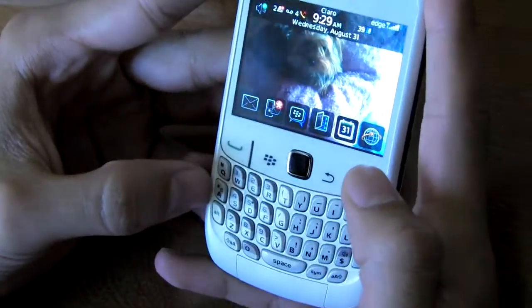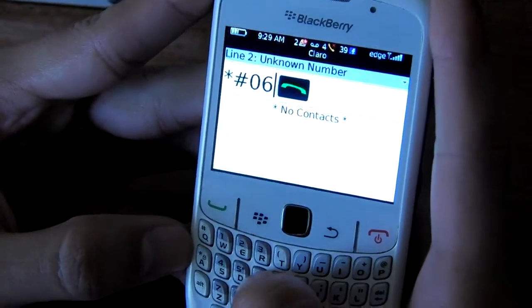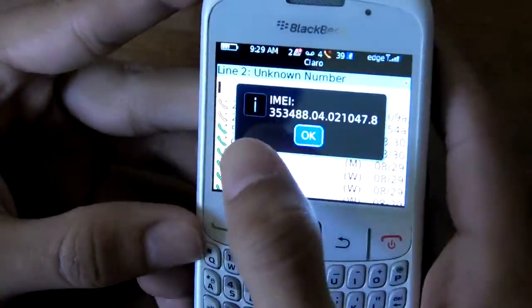You will do this by pressing star, pound, zero, six, pound, and there you go — you get that 15-digit number. You're gonna need this in a couple of minutes.